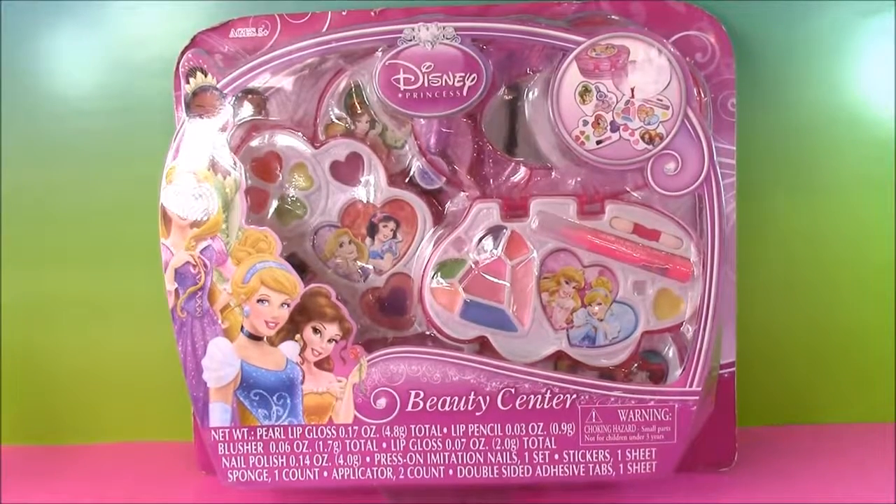Hi guys and welcome to Bubble Pop Kids. I love, love, love Disney Princess — Disney Princess makeup, anything like that. So I found the cutest set.